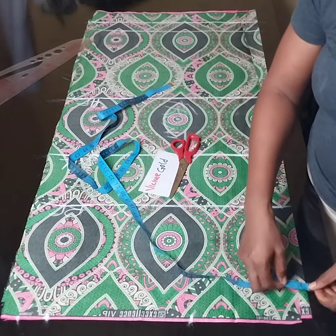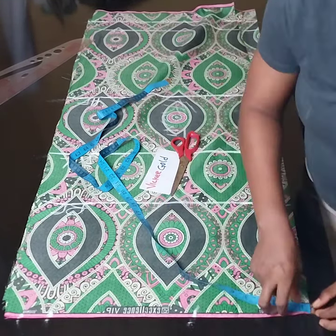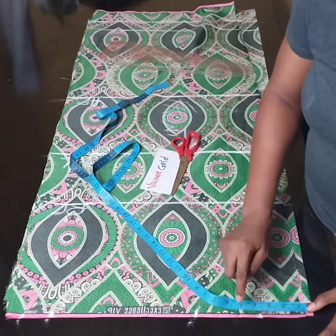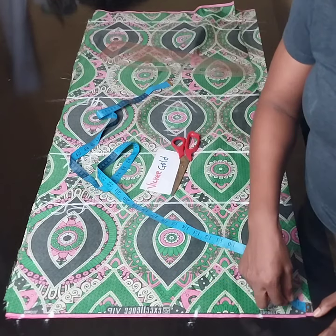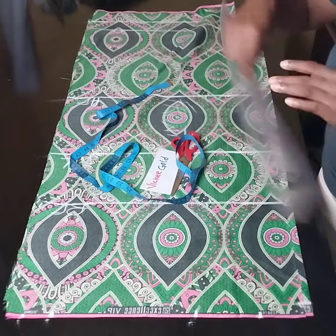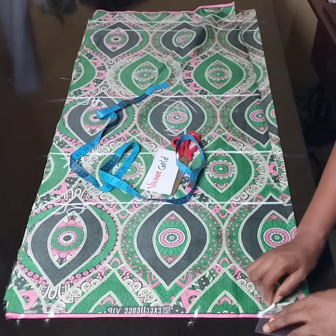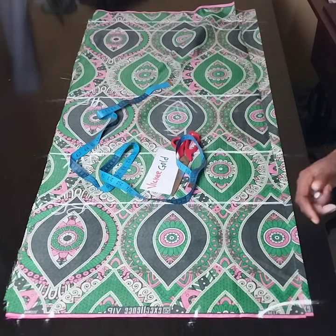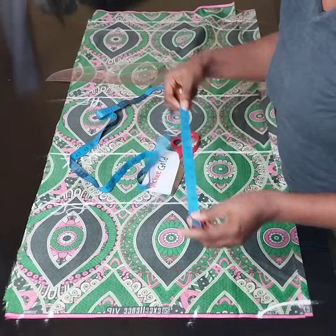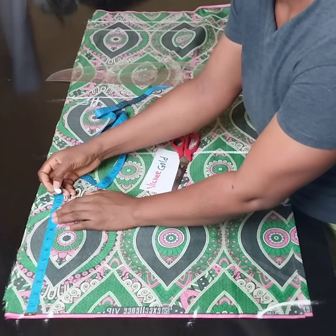The next thing we are going to mark is our neckline. This neckline specifically is for the back — it's going to be 3.5 inches wide and then 1 inch deep. So I'll mark the 3.5 and then 1 inch and use my ruler. That's for my back neckline. Then we go over and mark our sleeve circumference — I want my sleeve circumference to be 10 inches wide, so I'll mark 10 inches.